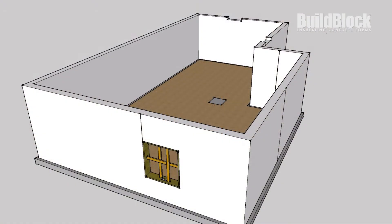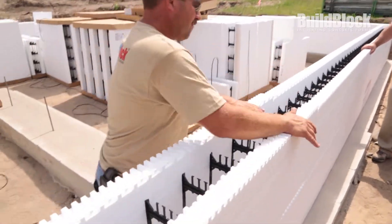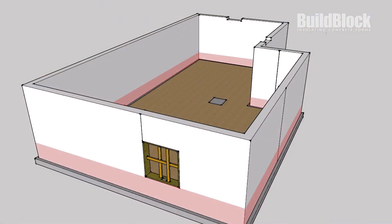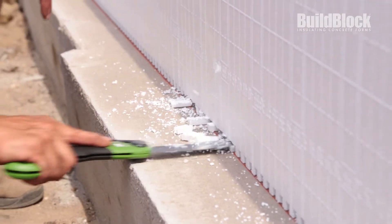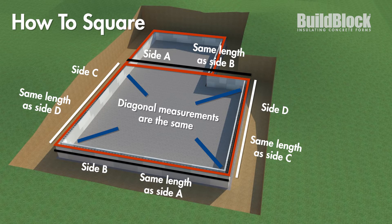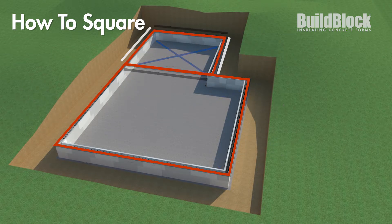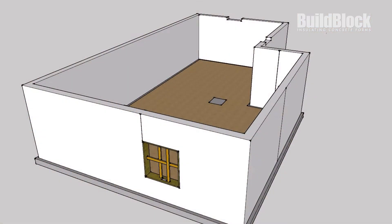We'll start by going over how the walls are formed using our example model. Starting with the basement, we poured the concrete footing, stacked our basement wall blocks, and put in the horizontal rebar. After the first two courses, take time to level and square the project — it's important to complete this step at this point because it will greatly affect the end result. Once satisfied with their location, we'll spot glue the blocks in place and continue stacking. More information on the specifics of the ICF construction process can be found on our YouTube page and website.